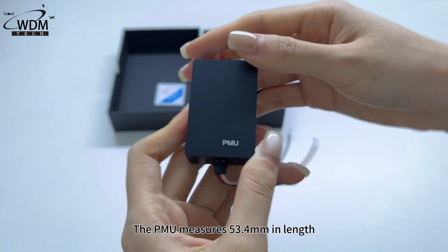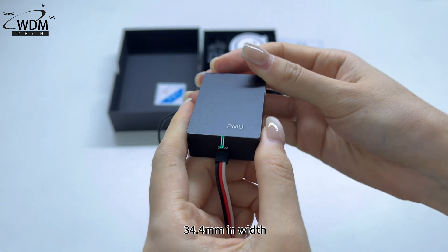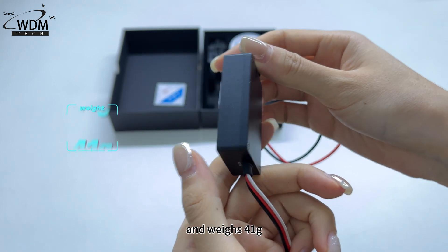The PMU measures 53.4mm in length, 34.4mm in width, 14.5mm in height, and weighs 41g.